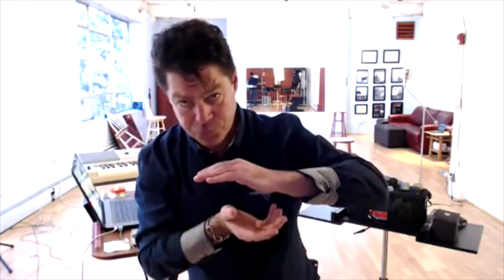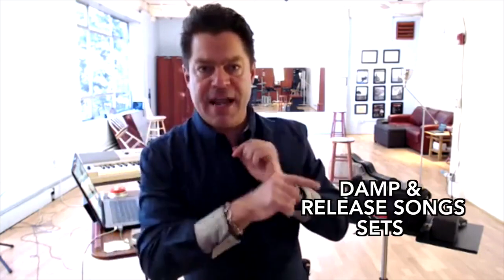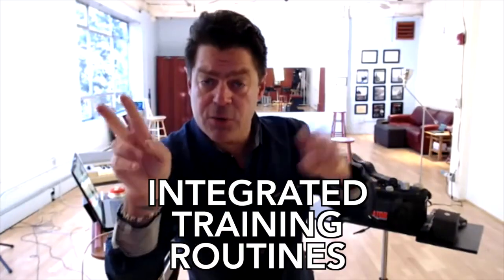Any time we have to bridge registration, we have to shift formants. For men, around E4 and A4 — those are the most difficult spots. That's totally normal, David. So what do you do about it? Train. Damp and release onsets, integrated training routines with damp and release onsets, pulling up with melodic fists, and attacking in with vowels — attack and release onsets. Study damp and release onsets and attack and release onsets.